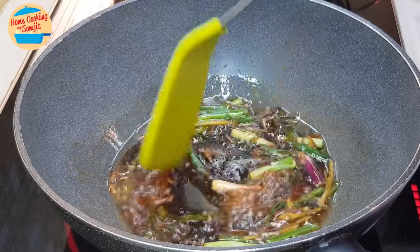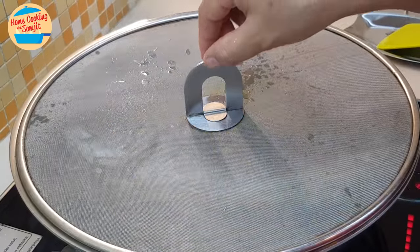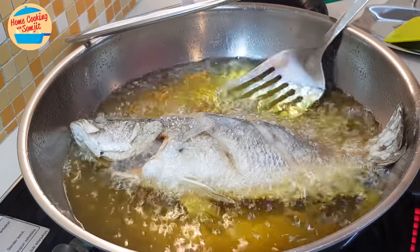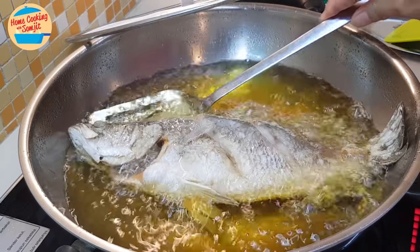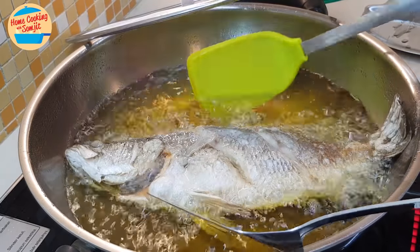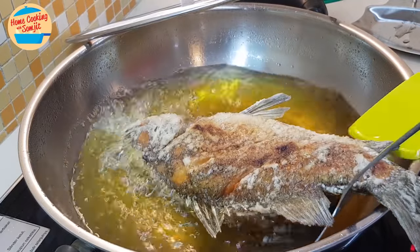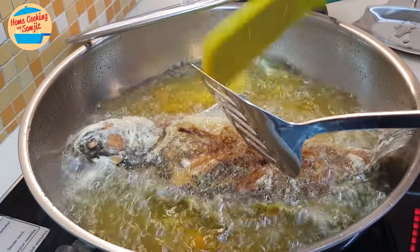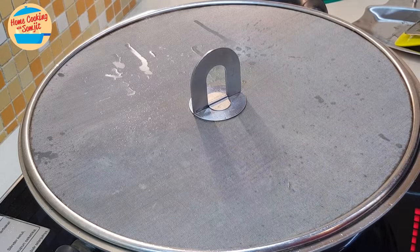The sauce is boiling, so now I'm going to switch off the heat and put it aside. The fish has been cooked for about 7 minutes — let's take a look. If I can move it from the pan like this, it means the fish is cooked and it's ready. So I'm going to turn it to the other side, cover the lid, and cook it for another 3 minutes.